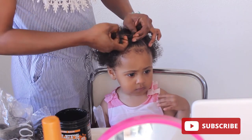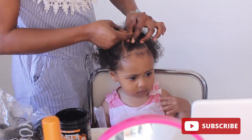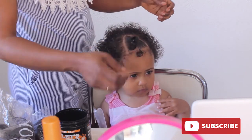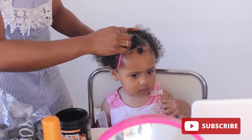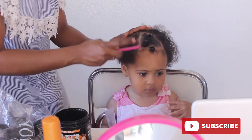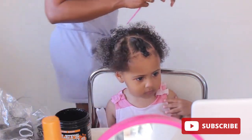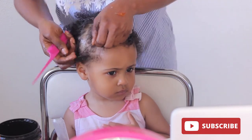I finally discovered something that makes her sit quiet for me to do her hair! When you have a child that is all over the place when you're doing their hair, just try different things and find something she's interested in — she will not move. She's seriously watching her thing and letting me do my own. Seriously!